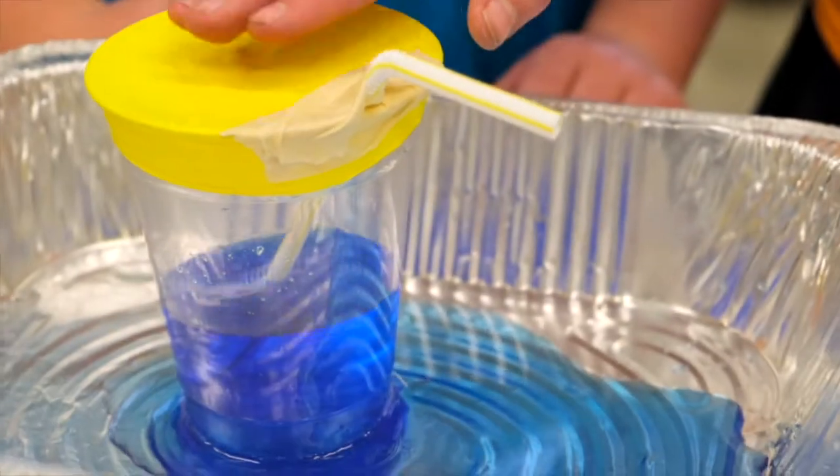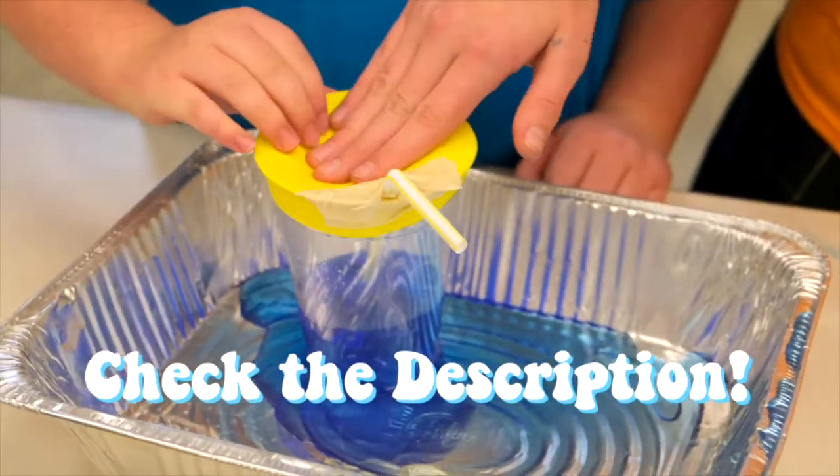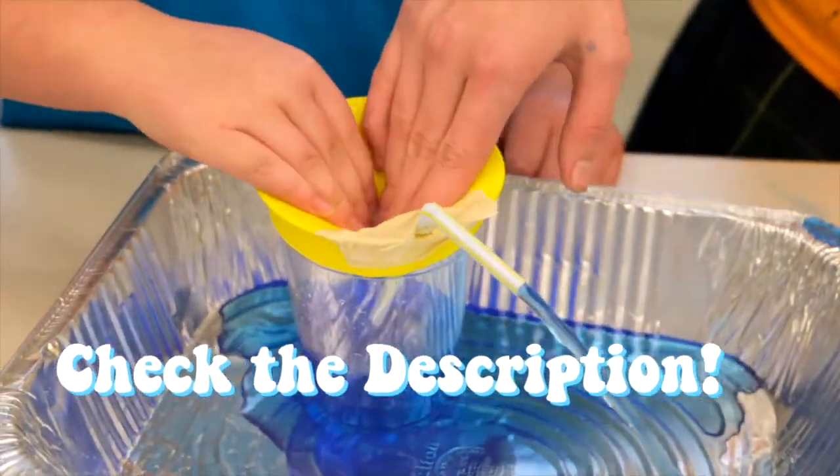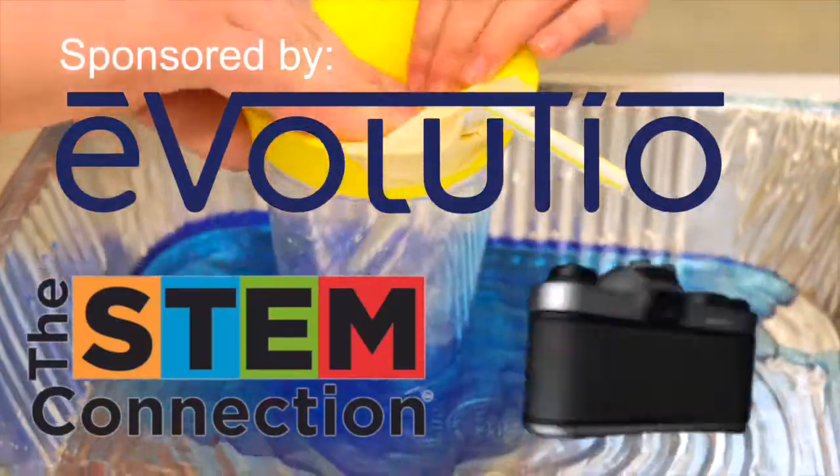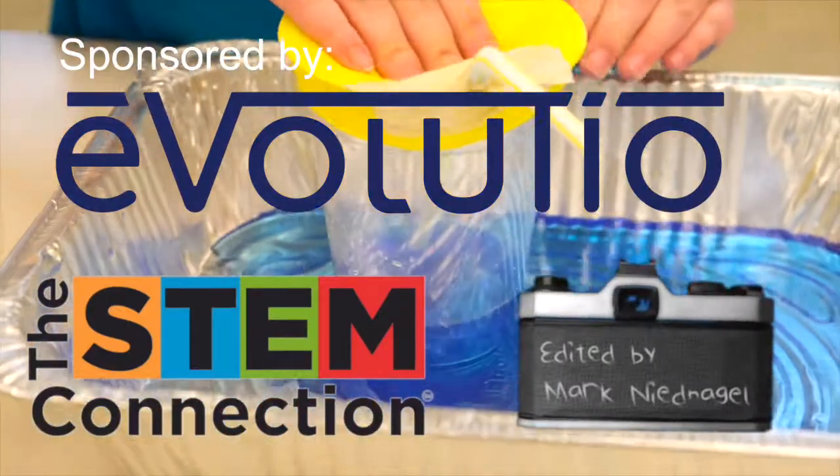We hope you enjoyed today's STEM Quick Win and making a water pump with us, and we'd love to see the pumps you create, so please share them with us online. Thanks again to Evolusio for sponsoring today's STEM Quick Win. Bye!